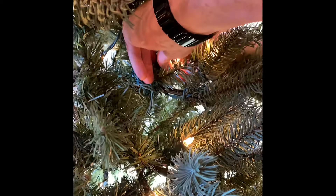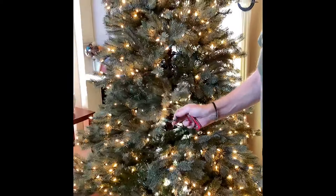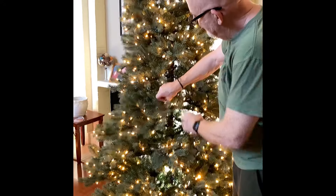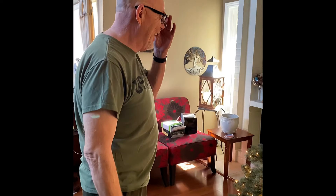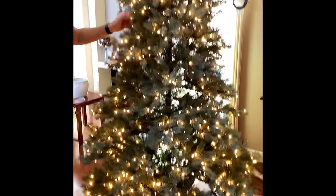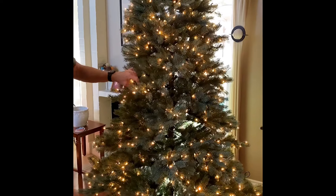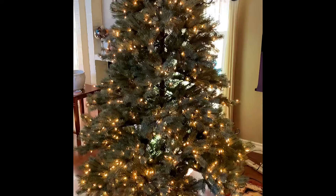There it goes — voila, boom! Now they're all lit up. I'm so happy! You didn't screw up and go through all this to make a video that didn't work. So we've been all over the top and the bottom on the floor.